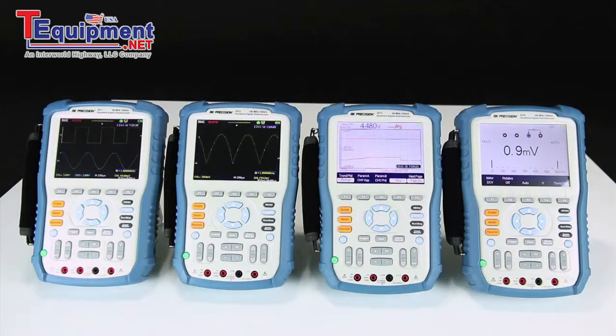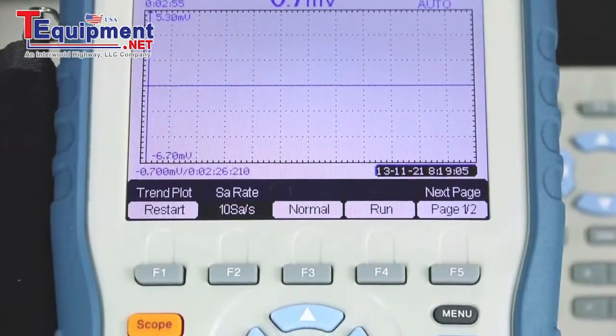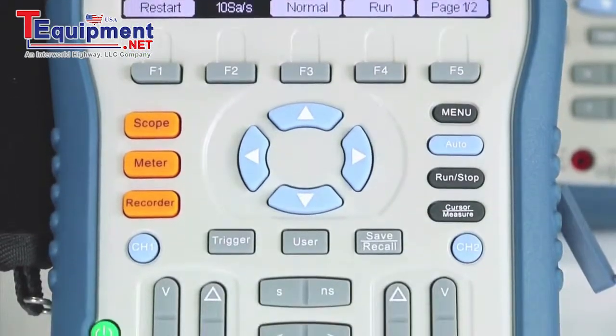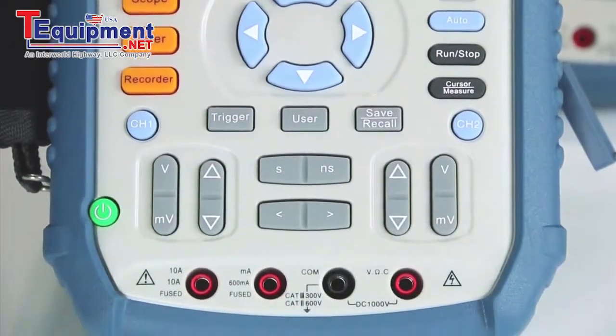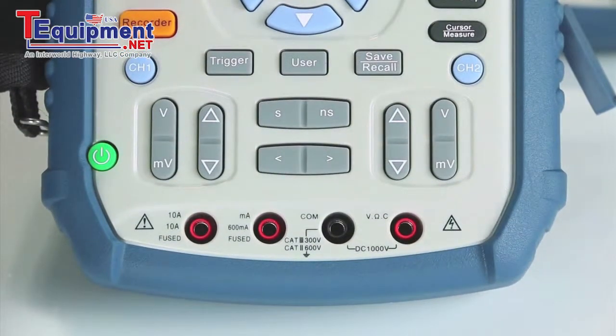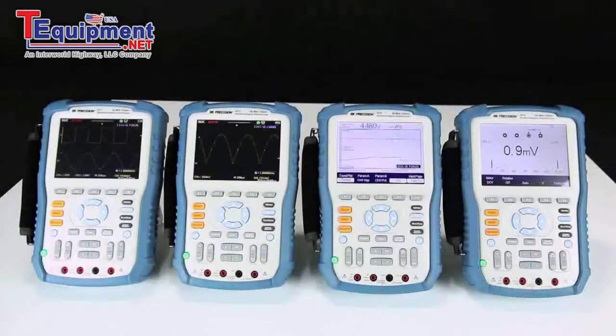The B&K Precision 2510 series handheld digital storage oscilloscopes provide the convenience of battery-operated portability combined with a built-in DMM for quick troubleshooting in the field or on the bench. This series offers four models of 60MHz and 100MHz bandwidth dual-channel oscilloscopes.